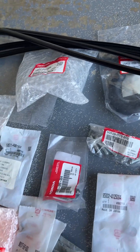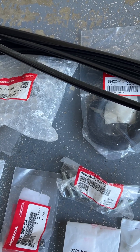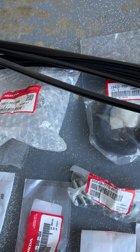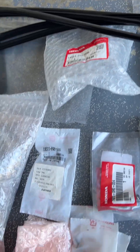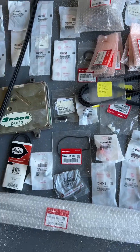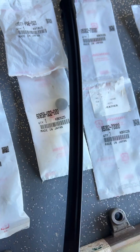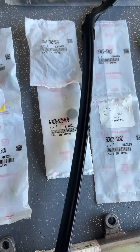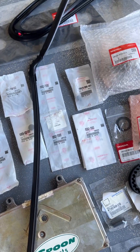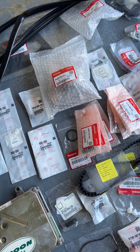There are some hoses, a new thermostat housing — the car does have a new thermostat in it, but I'm not sure if that's the correct part; it's there if you want to try it. And there are some of these little clips for the cowling at the bottom of the windshield.